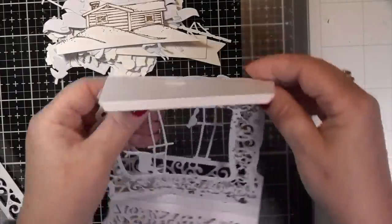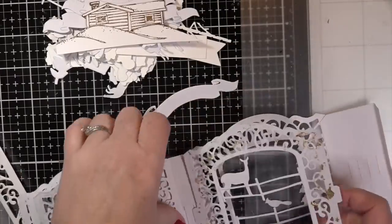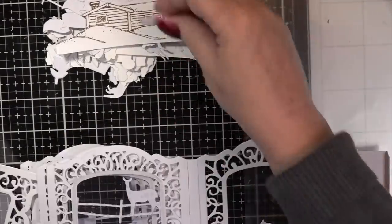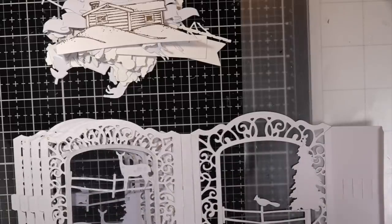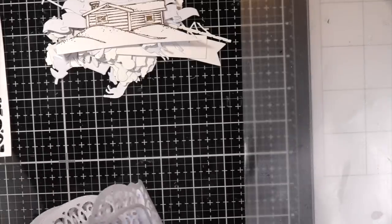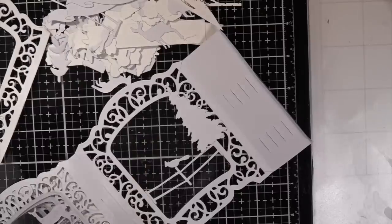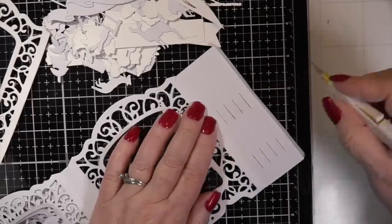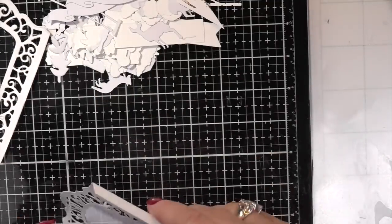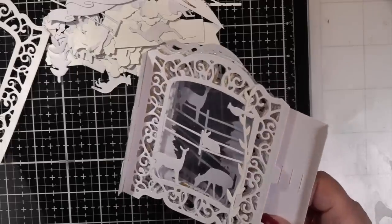Once you get that glue on the acetate the bunny's staying right there. Isn't that nice? You can see right through it because you're not putting something over the top. I think it'd look beautiful if you colored it with your oxide inks — any kind of inks, even LDRS Creative hybrid inks would look nice. Now I have to put the last piece of acetate — this is the one we glue on the front piece so you have all six running all the way down. That's why they call it a 3D vignette card!